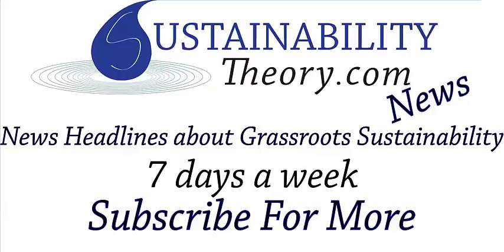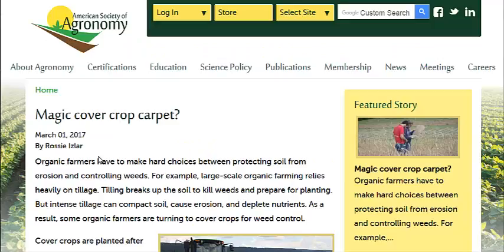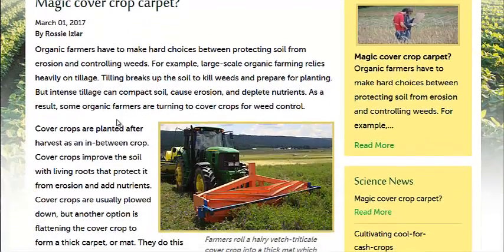Hello, Carl here with Sustainability Theory News. We're over at the website for the American Society of Agronomy, and they have the results of an experiment on cover crops. Cover crops help retain soil health through the wintertime.